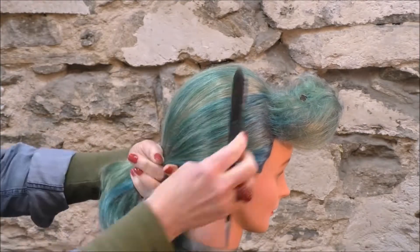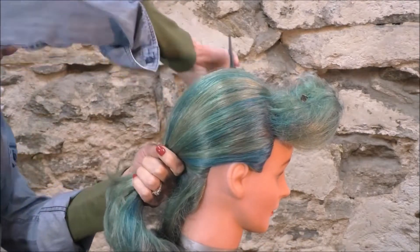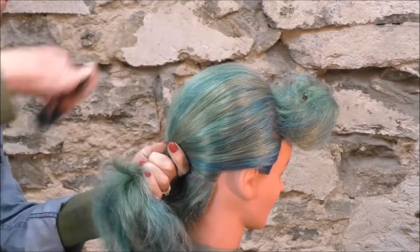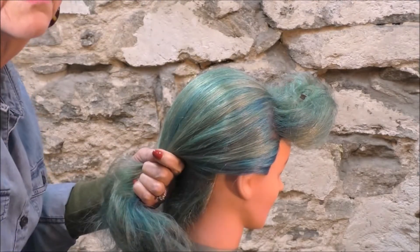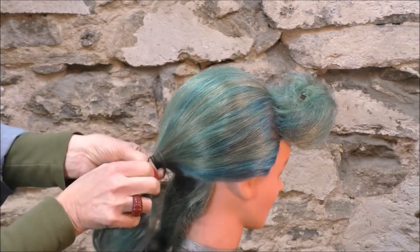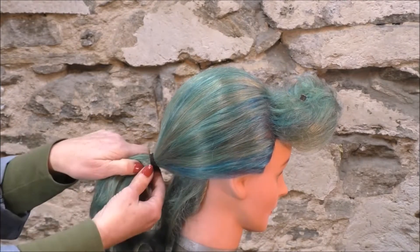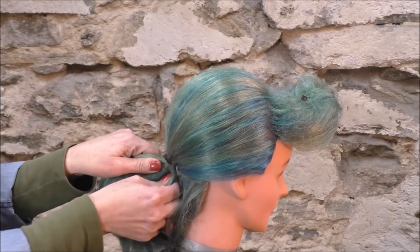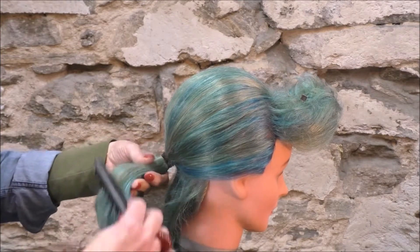I'm putting an elastic here and I have it down below the occipital so that the ponytail is going to hug right in here under the occipital bone. Just pull that bottom and it brings it in tight without messing up the top layer.